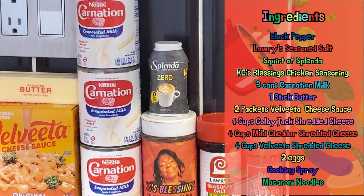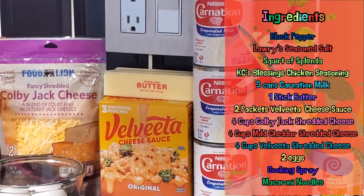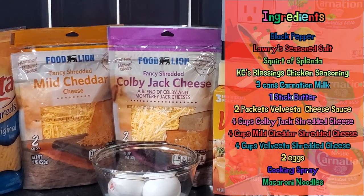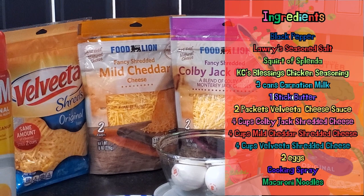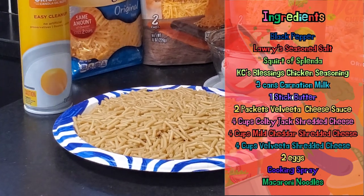We've got black pepper, Lowry's Season Salt, Splenda, KC's Blessings coming at you real soon, Carnation milk, a stick of butter, Velveeta cheese sauce, some Colby Jack cheese, mild cheddar cheese, and Velveeta. We have a couple of eggs, a little cooking spray, and of course, macaroni noodles.